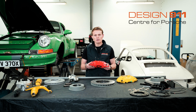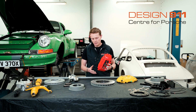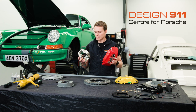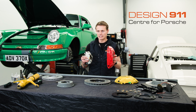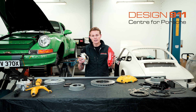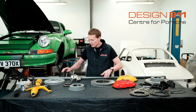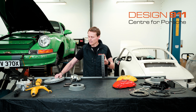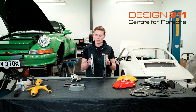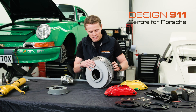Why does this brake caliper have superior braking performance to the calipers on these earlier 911s that people are upgrading from? Primarily because of its size difference. As you can see, this brake caliper is significantly bigger than this caliper. Its radius is much bigger. This increase in radius allows the brakes to use a significantly bigger brake disc. This is the brake disc used on the Big Red Conversion, and this is the brake disc used on an earlier 911. If we put them together, you can see there is a monster difference.